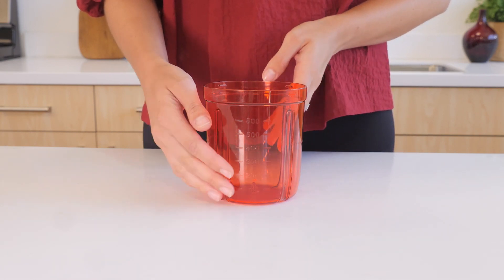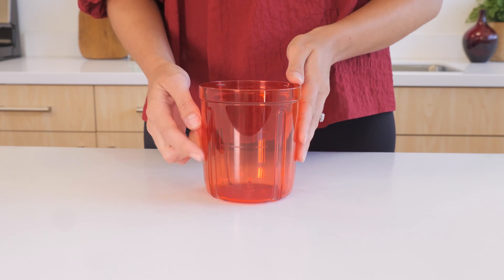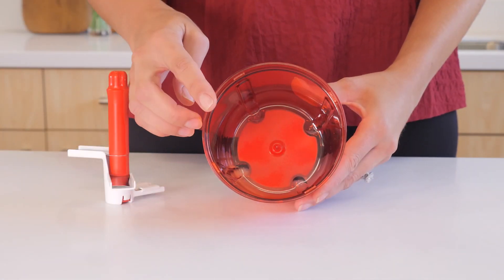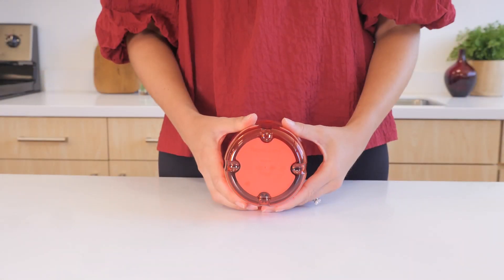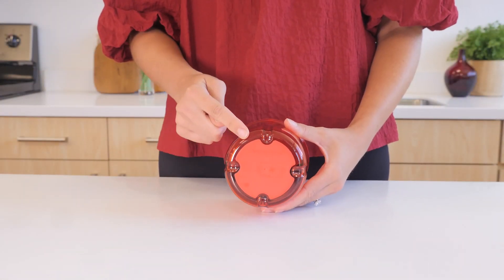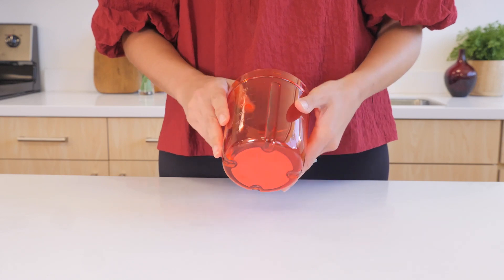The transparent base makes it easy to check your preparations at each step, with easy-to-read capacity markings and a maximum fill line. The base has a central pin to ensure the blade insert is placed centrally during chopping. There is also an integrated anti-skid base to keep the chopper stable on the countertop while in use.